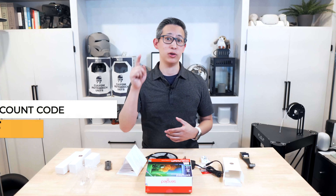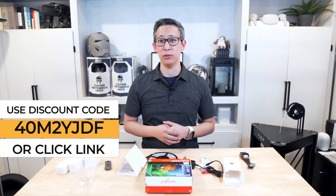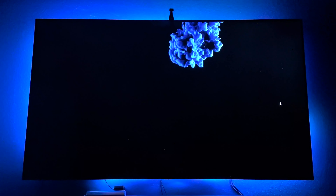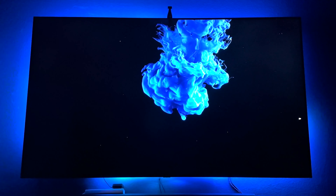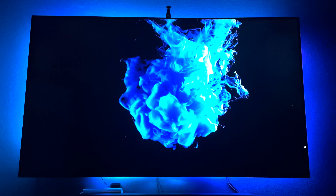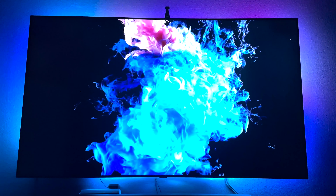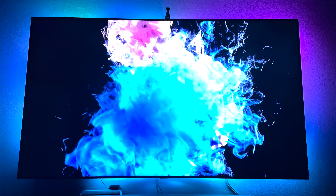If you use my code on screen, which I'll also leave in the description below, you can get an additional 40% off — so it's definitely a steal. If your TV is smaller than 75 to 80 inches, I'll also leave a link to the 50 to 60 inch version of the kit, which is around $80 on Amazon. Currently at the time of recording, that kit has an instant 26% off at Amazon, putting the price at around $60, which is an amazing price for what you get.